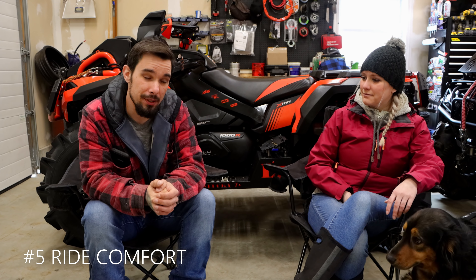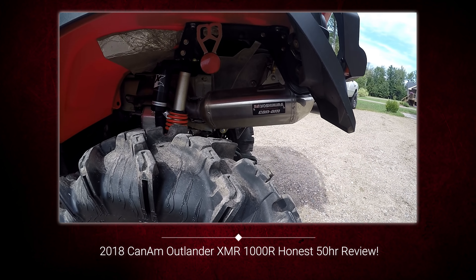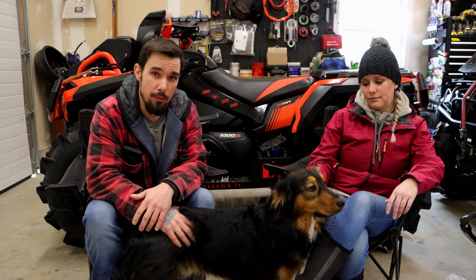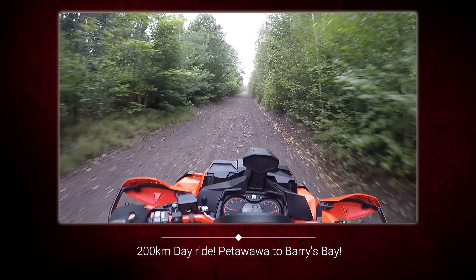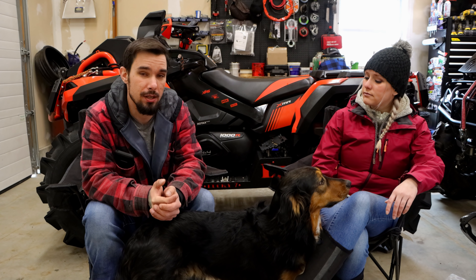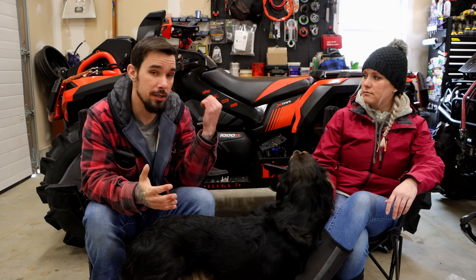Dislike number five: ride comfort. When we got the machine it came with Fox Podium shocks. They were a little rough — and by a little rough I mean when you're doing a long-term trip, obviously you want to get as much bang for your buck as possible. I also do trail riding, and when I did go on trips that were 200 kilometers plus, I would come home and just be absolutely beat. We've made changes since then and a lot of adjustments — it's not perfect, it's more of the design of the machine than just the suspension.